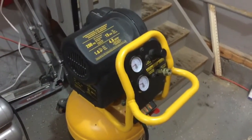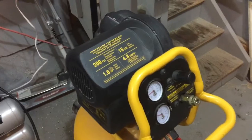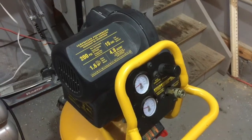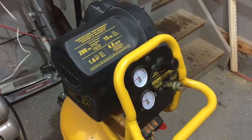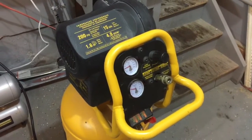So the DEWALT compressor is a lot louder than the other ones as you saw in the videos. But at 200 PSI, that is actually not bad. Even with the compressor on, it's not uncomfortable — you can have a conversation if you speak loudly. I'm going to see if I can hear myself when the compressor is on.